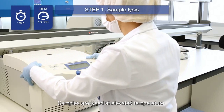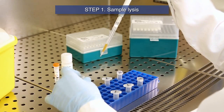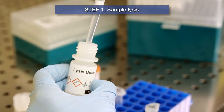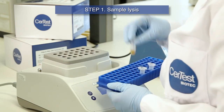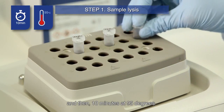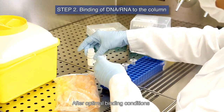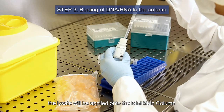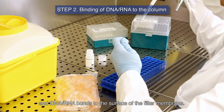Samples are lysed at elevated temperature in the presence of lysis buffer and proteinase K. Transfer the supernatant to the 2.0 ml collection tube. Then add lysis buffer and proteinase K and vortex vigorously. Incubate 10 minutes at 65 degrees and then 10 minutes at 95 degrees. After optimal binding conditions are adjusted by the addition of isopropanol, the lysate will be applied onto the mini-spin column and DNA-RNA bonds to the surface of the filter membrane.